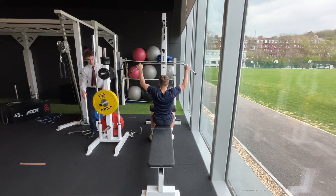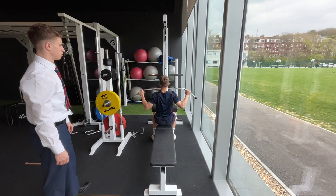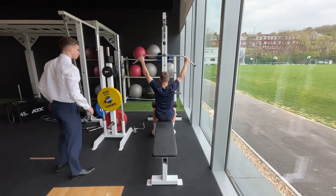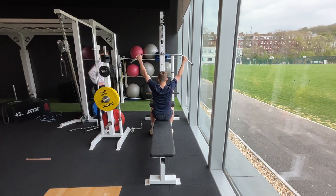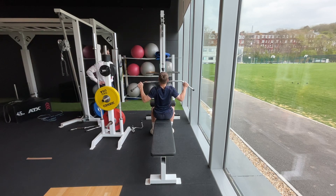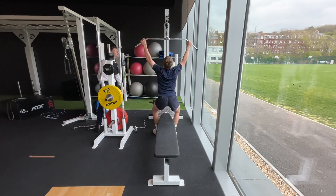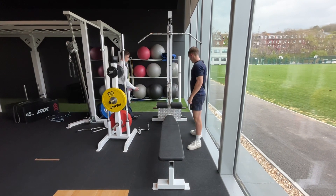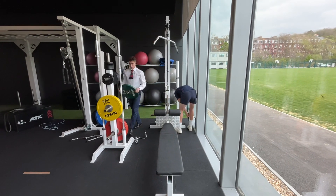How many reps? I almost lost count — seven, so just three more. Perfect. Will the weight feel okay? Okay, that's really good — you've obviously done it before. We'll take a 30-second break after the warm-up set, then we'll be doing one-minute breaks so we don't lose too much momentum.